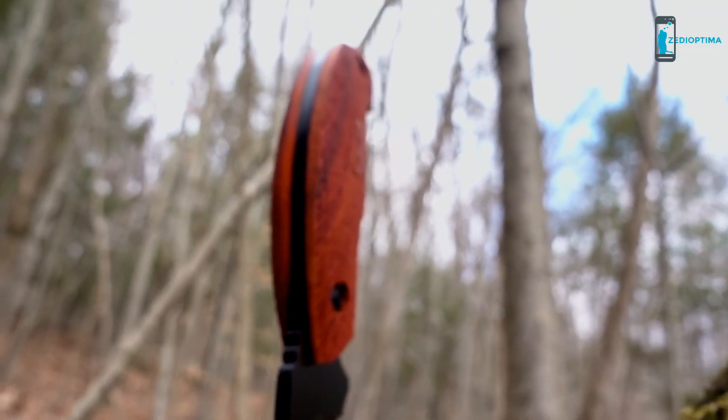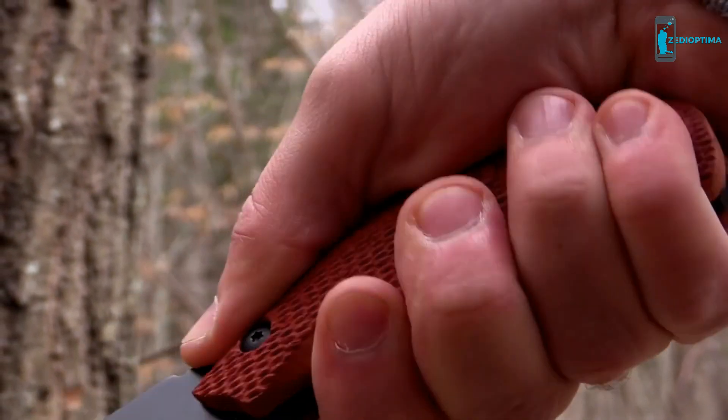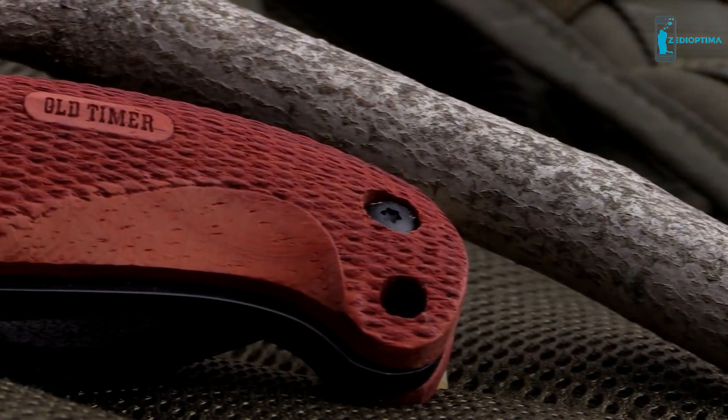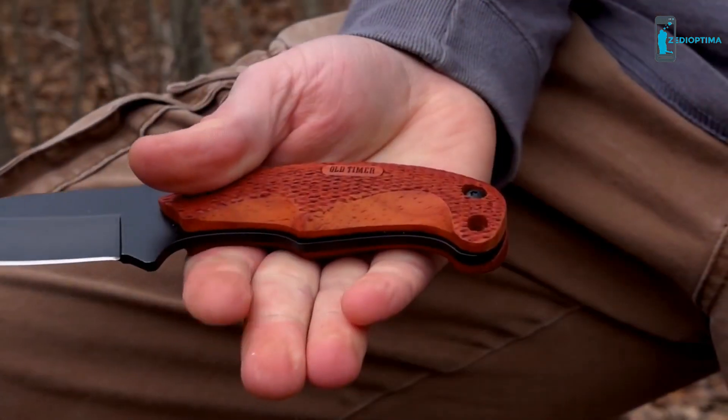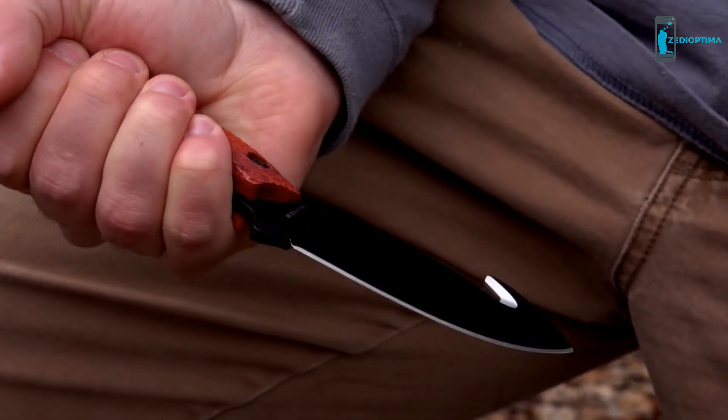Handsome rosewood handle slabs line both sides of the 2143 OTRW's full-tang and allow for a comfortable and secure grip when skinning and processing wild game. Ergonomically designed finger grooves allow for multiple gripping options when performing a variety of cutting and slicing tasks.